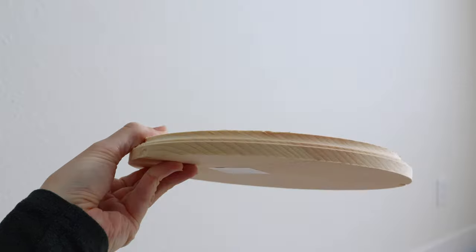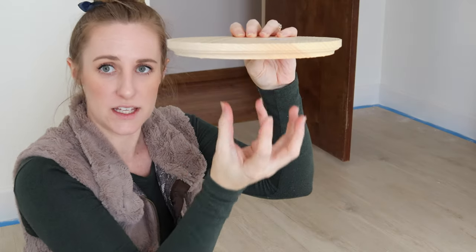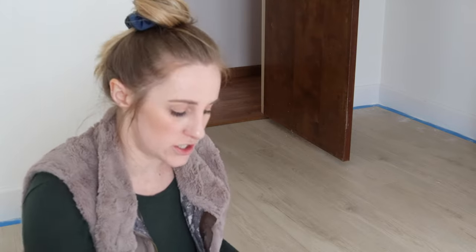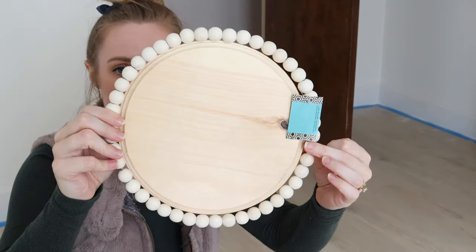Other pieces we have here are our base — the base plate for the medallion — and then the light will come out from here. This will be mounted up to the ceiling and the dowels will be coming off of it, so this is kind of our hub. We also purchased a little ring to add additional detail there.